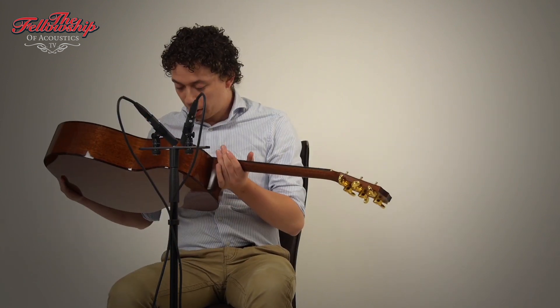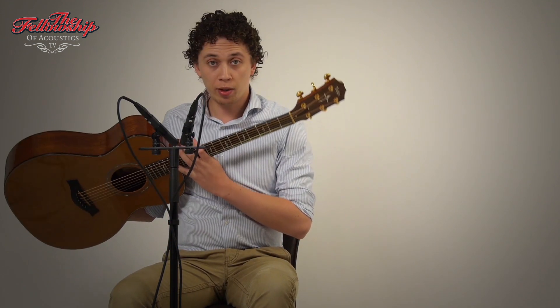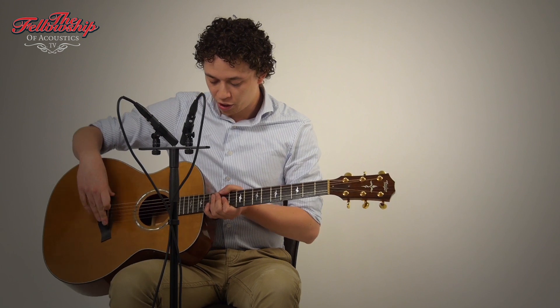This instrument is numbered 190 out of 300 made, and it features mahogany back and sides bound with tortoise, a cedar top also bound with tortoise, and an ebony bridge.